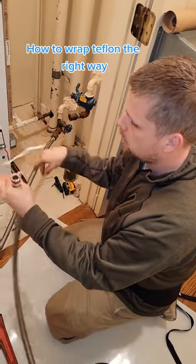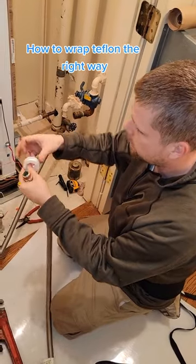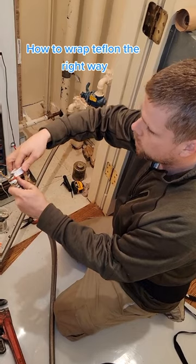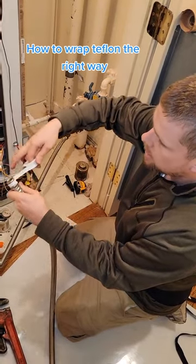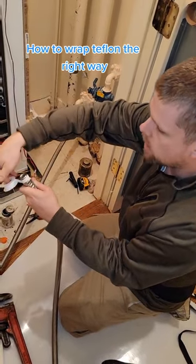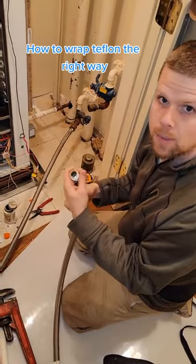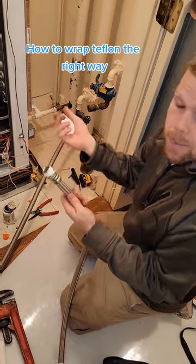The right way to do it is you hold the fitting in your left hand, you grab your Teflon, start it with your thumb, and you have it wrapping in such a direction that it's always tightening up on you. Just leave a little bit to come out, and that way the Teflon tape is never going to wrap away from you. It just makes it a little bit easier.